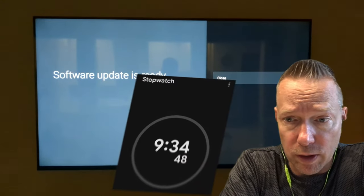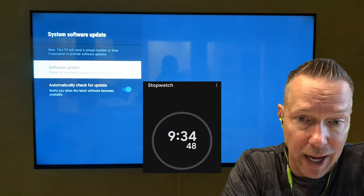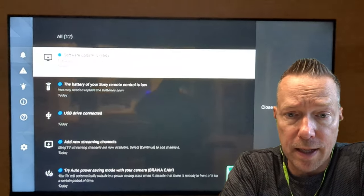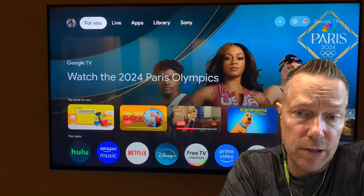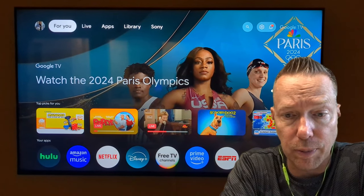Once that's done — 9 minutes and 34 seconds exactly — it will pop up on the screen and say that the update is ready. If you click on that, it will say software update is ready to go, and you need to turn off or reboot the TV to complete your installation.